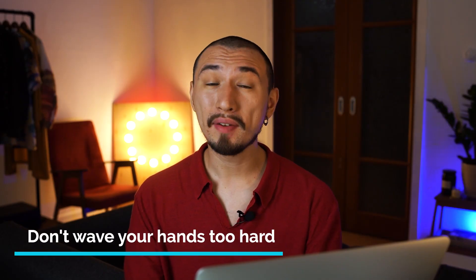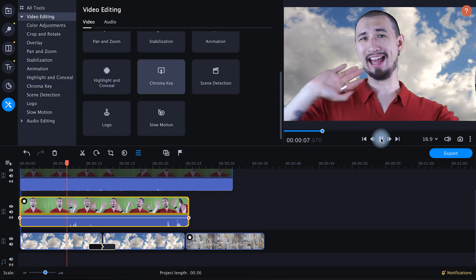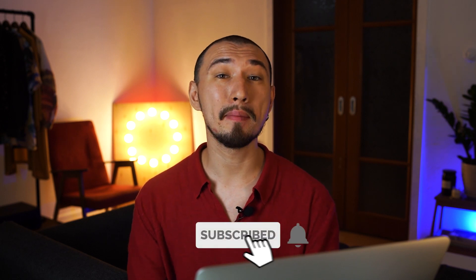Tip number seven: don't wave your hands too hard. You've chosen a very fast shutter speed, but don't wave too hard anyway — otherwise, after rendering, you'll get unwanted artifacts. Please also be sure to click the subscription button and ring the bell. This will help the Movavi Vlog channel grow, more people will learn about the channel, and we'll be able to make more useful videos for you.